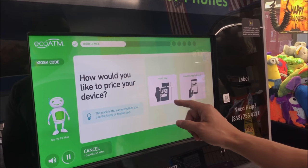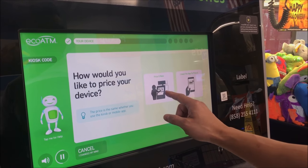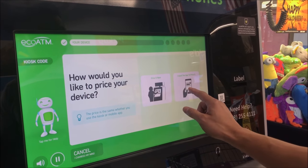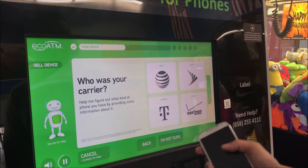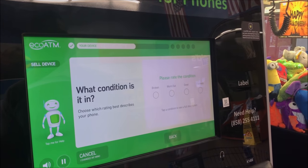How would you like to price your device? If you didn't use the Eco ATM app to price it, I can price it now. We'll price it now.